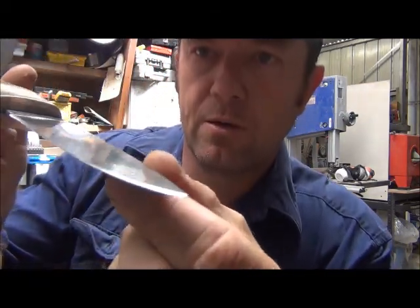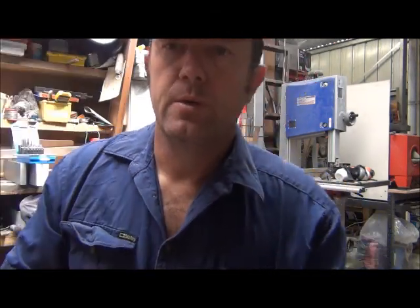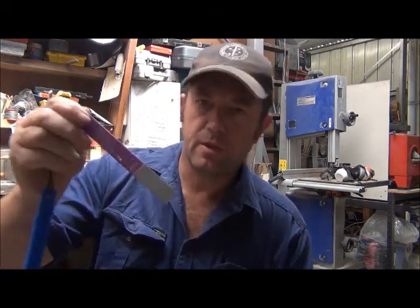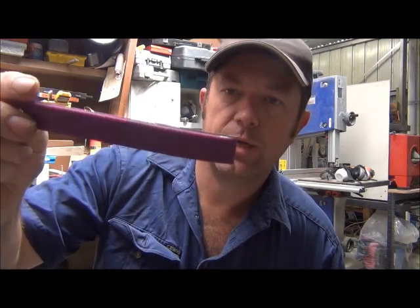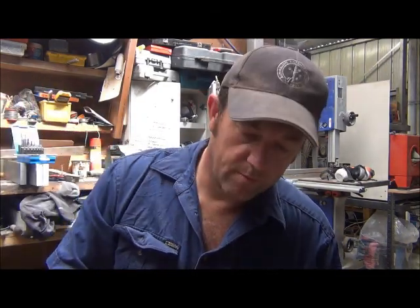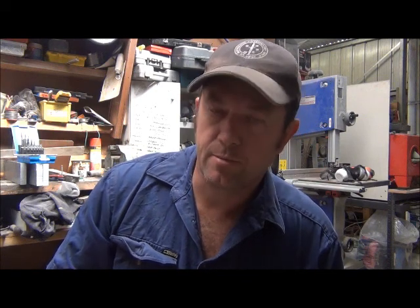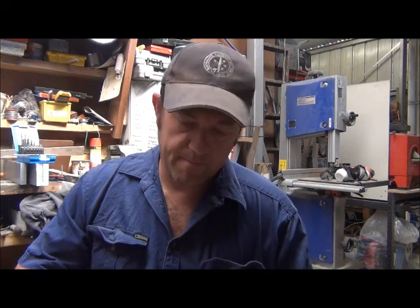You can see that one side's not coloured in and the other side's got the black ink on it. The tools I'm going to use today are American-made Easy Lap Diamond Hones. They're a very easily found product on eBay or the internet. You can buy a no-name product, but Easy Lap's been around for a long time and you know you're getting a quality product.